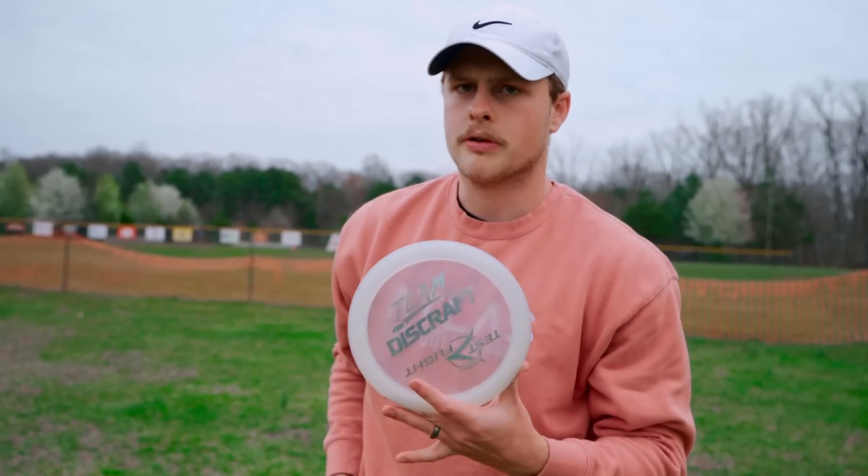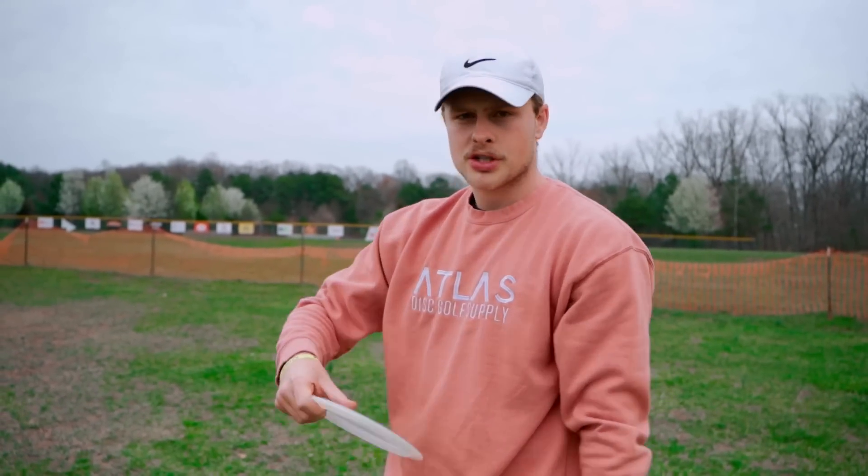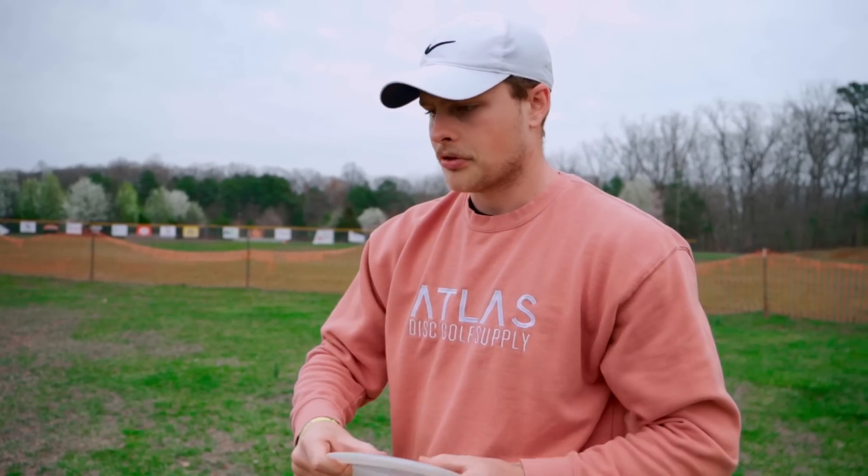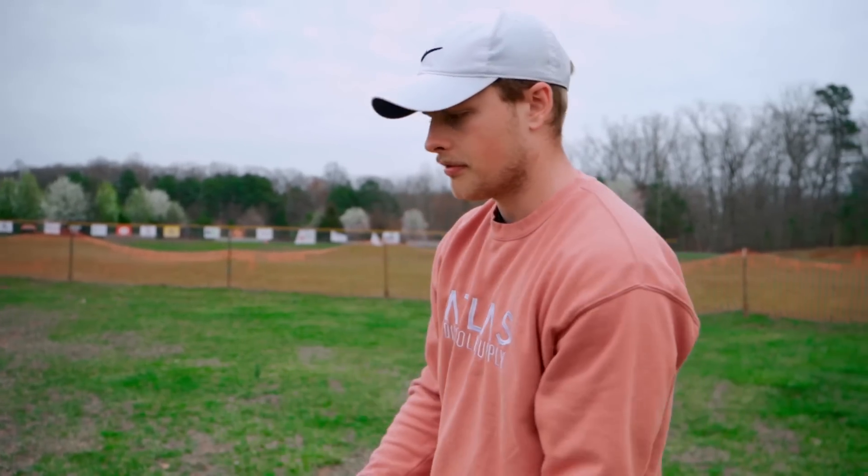So the Venom looked to be quite overstable. I'm going to go ahead and just give it a hyzer to see if it will push at all with the hyzer or if it's just going to bite immediately. This disc has some dome to it, so I assume it'll glide a little bit. I'm just interested to see if I can throw it hard enough on hyzer to get it to fly very far at all.